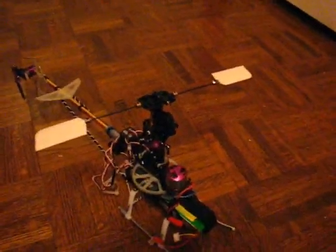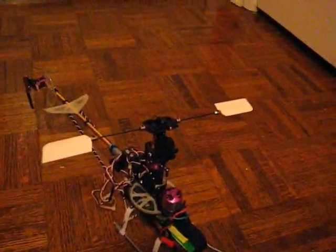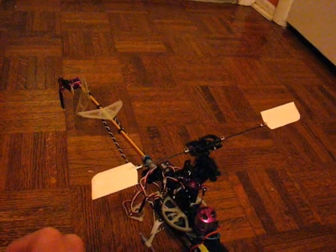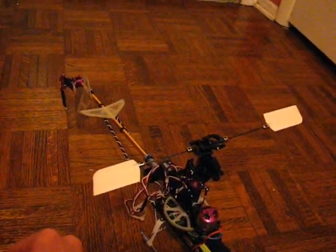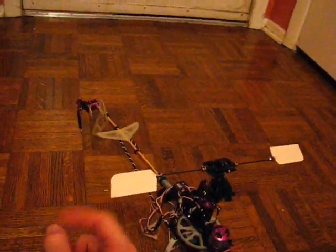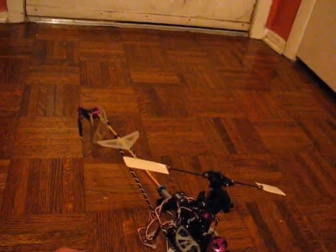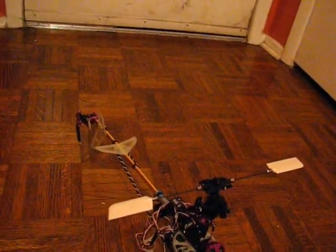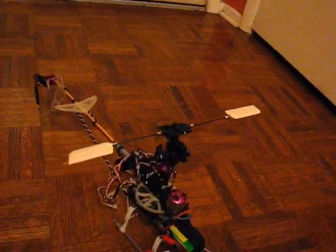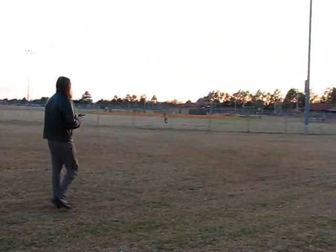I've been working on balancing my fly bar. It's all about moving things around, getting them spaced out properly and making sure all the weight is balanced out. It's about as good as it's going to get right there.